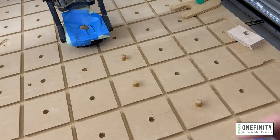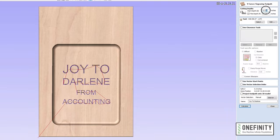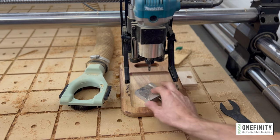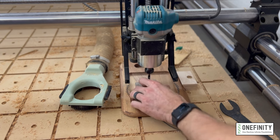Once that was done, I replaced the bowl and tray bit with a 90-degree V-bit to run the engraving toolpath. The text will be cut with an engraving toolpath. I'm going to zero out my Z-axis from the bottom of the cavity — not the top of the original surface — then ran the program.